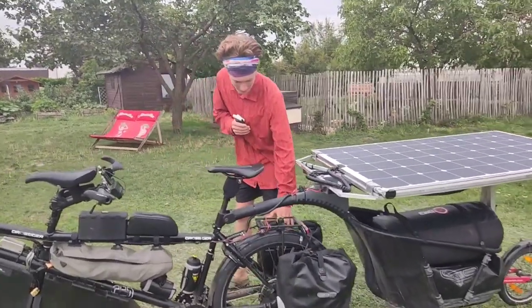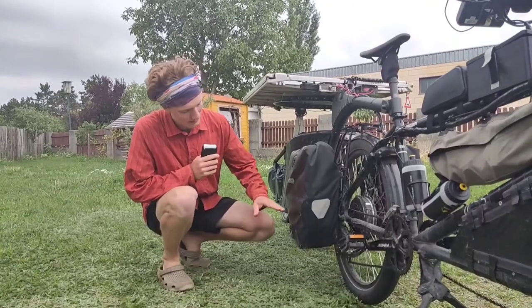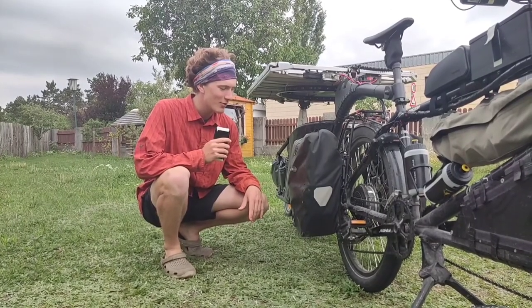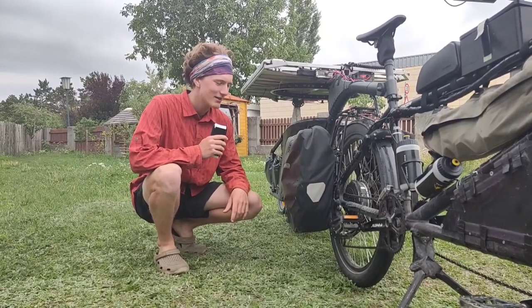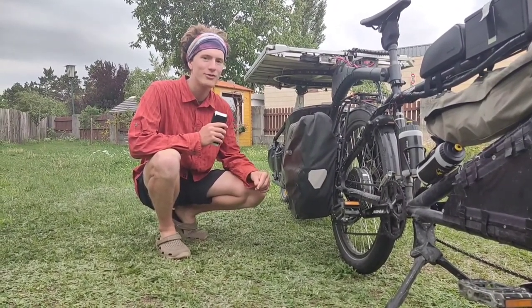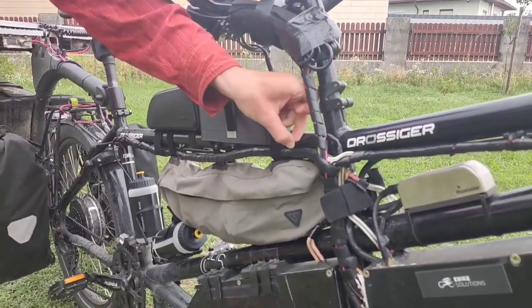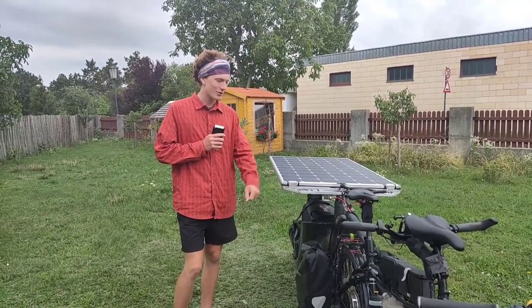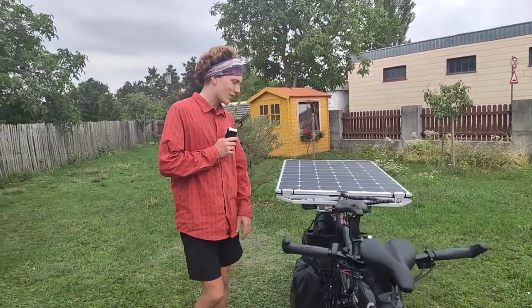Coming to the other side, in this pannier bag we have lots of special tools — it's completely full with special tools which we normally don't need that often, but we need to take them out more often than we'd like. We have spare spokes, a voltage meter, brake fluid, and also a soldering iron — we have an extra plug for it so we can do that on the go. We also carry an e-bike charger to charge the bike from the wall, and a music box.